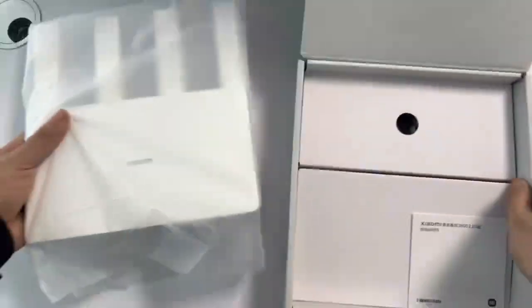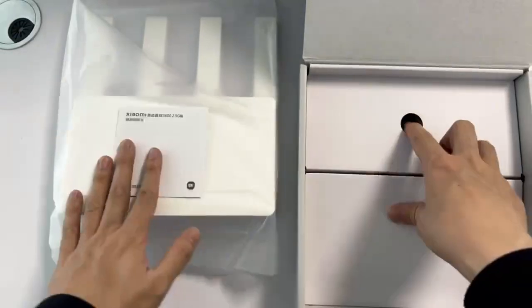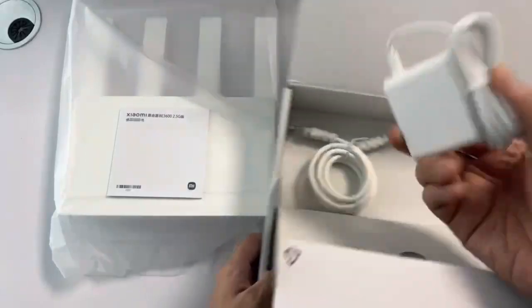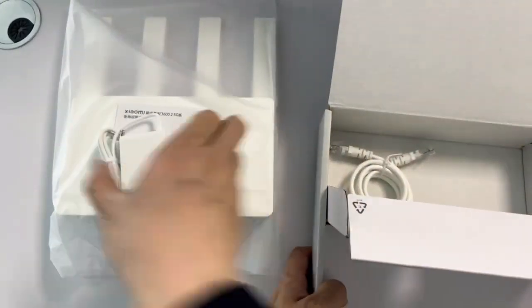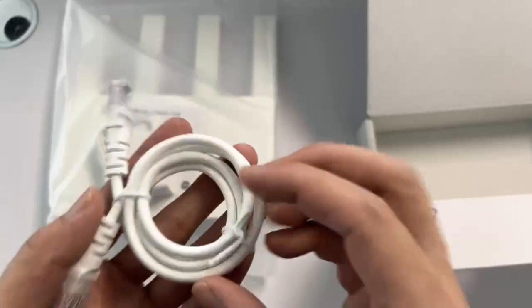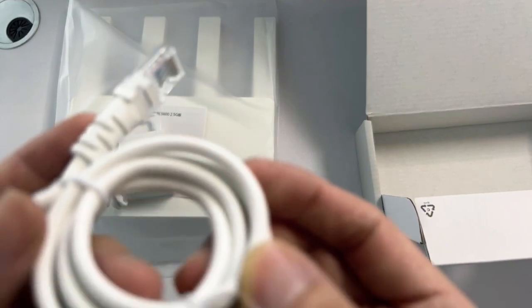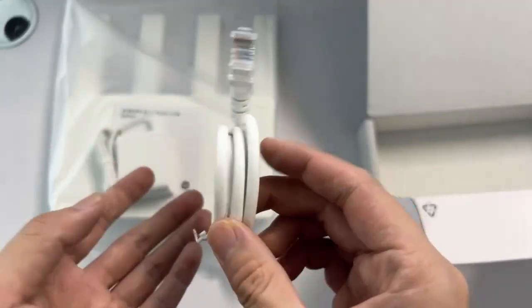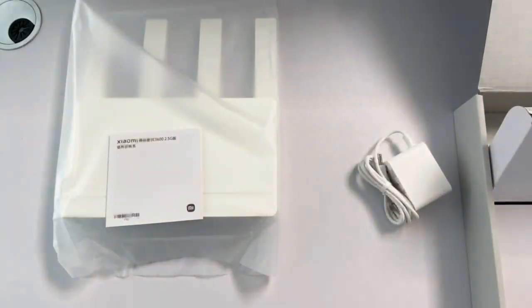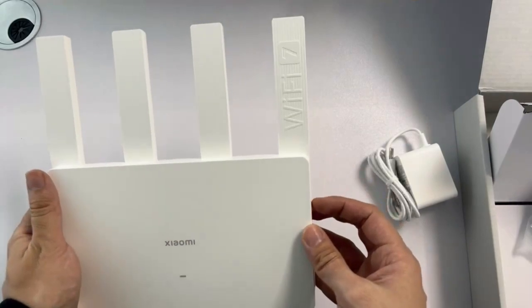This is your router. In the box you have the charger, a cable, and your Wi-Fi router. Okay, let's power on this router. You can see the router is very beautiful.